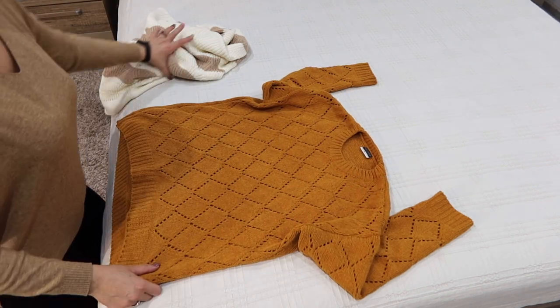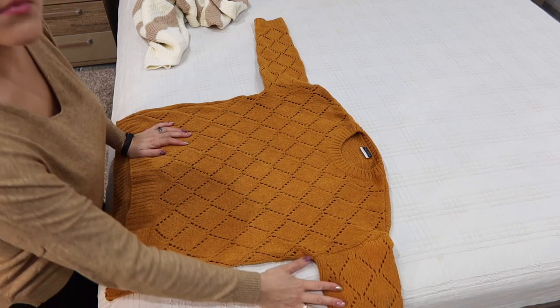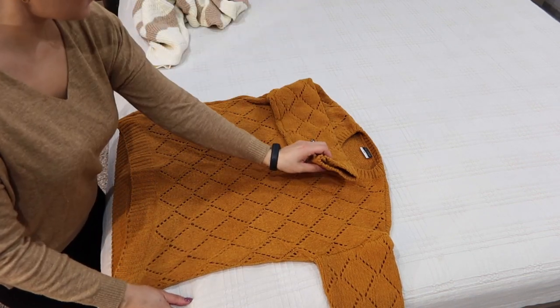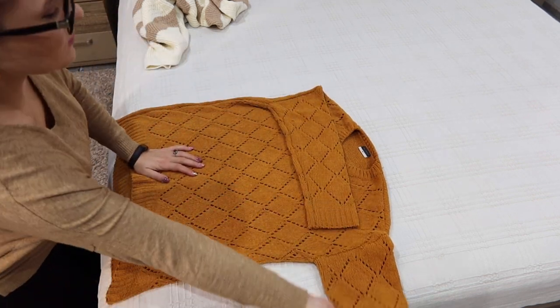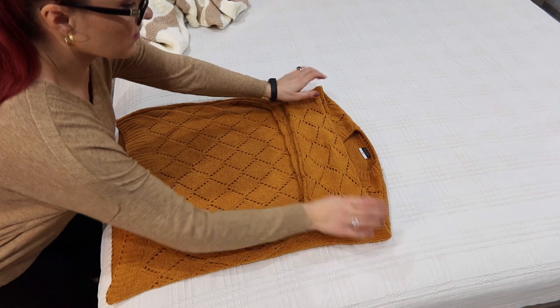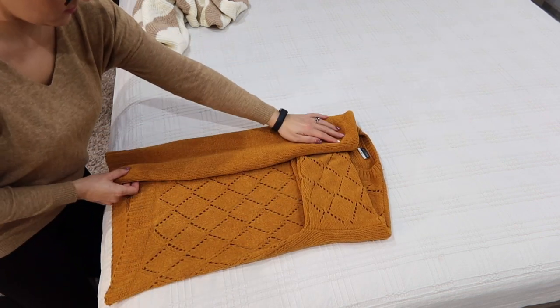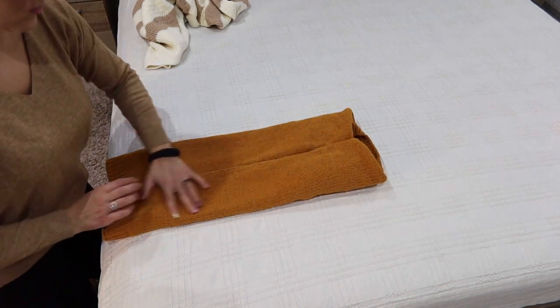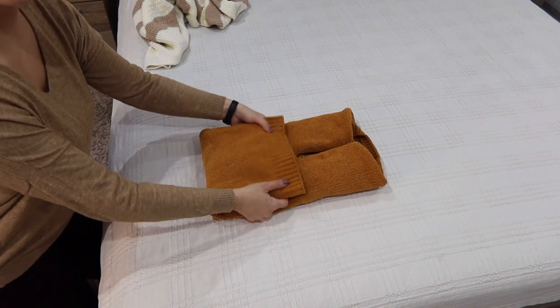Spread your sweater on a flat surface, face up, and flatten it out. Fold in the sleeves like this — you can see we have a perfect square or rectangle, depending on how long the sweater is. Then fold the left side and the right side so they meet in the middle.